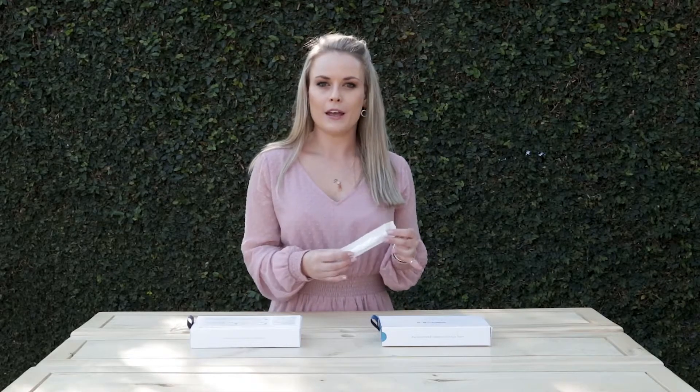We are changing over from the traditional swab collection kit — which is what a lot of you might be familiar with, where you would use the swab to collect DNA from the cheek cells inside your mouth — and we are moving over onto something called the blood spot collection kit.